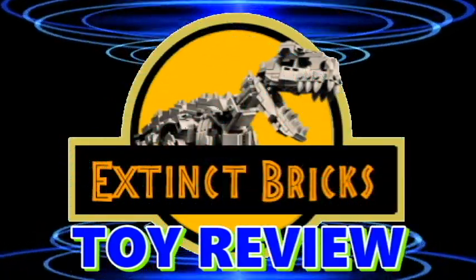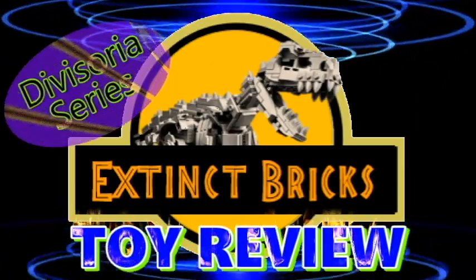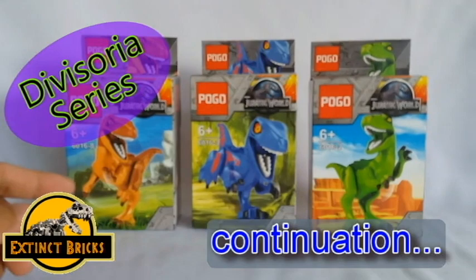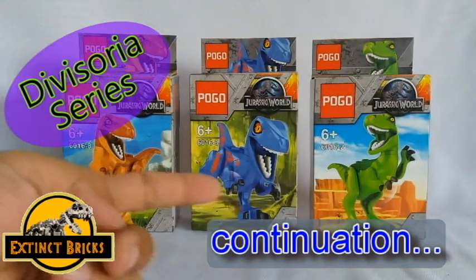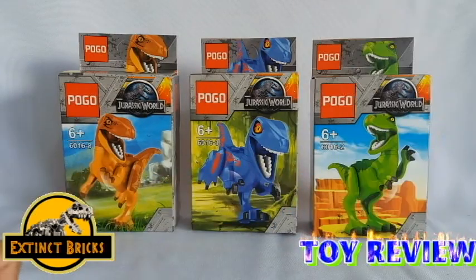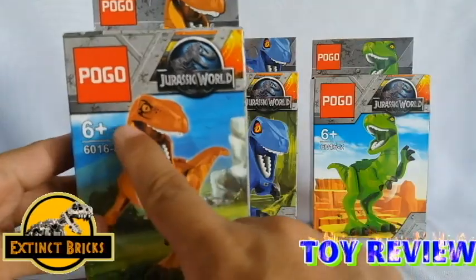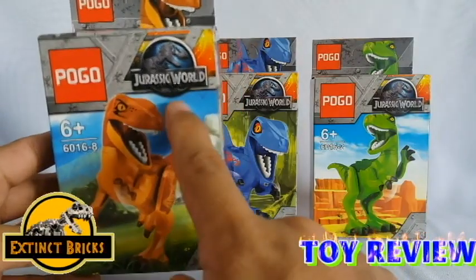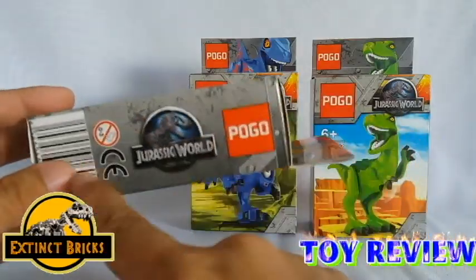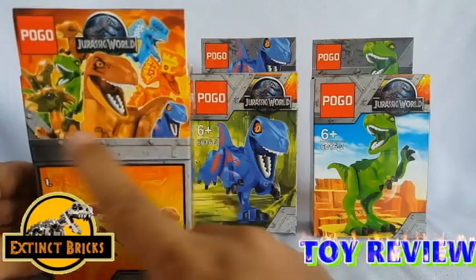Hello everyone and welcome to another episode of Extinct Bricks Toy Review Divisoria Series. This is actually the second part of the Divisoria Series and for this time, we will be reviewing the Pogo 60, number 2, 3 and 8 Velociraptor Series.